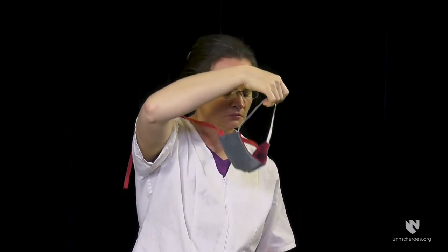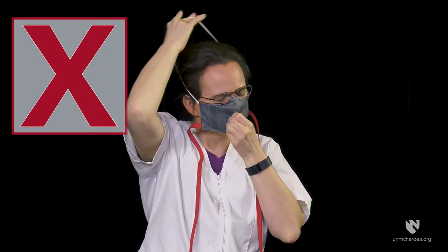To remove your face cover, grasp the ties, elastic strap, or ear loops toward the back of your head and pull the cover away from your face slowly. If your cover has ties, loosen the bottom tie first so the mask does not drop down onto your clothing. Avoid touching the interior and exterior of the face cover material.